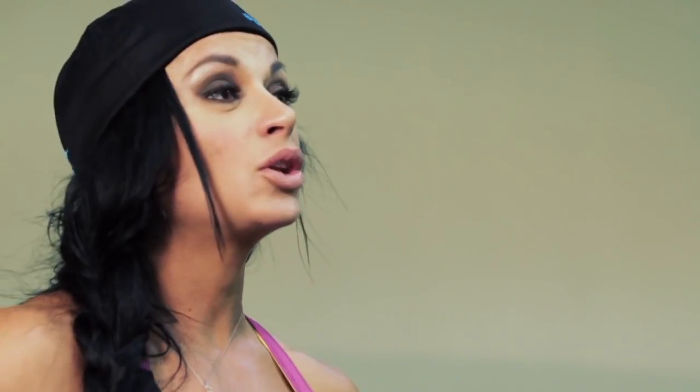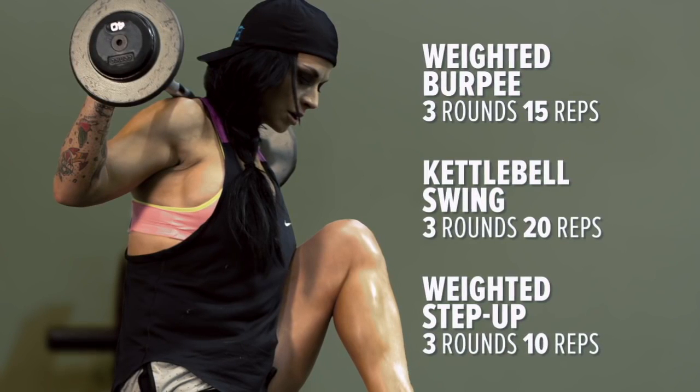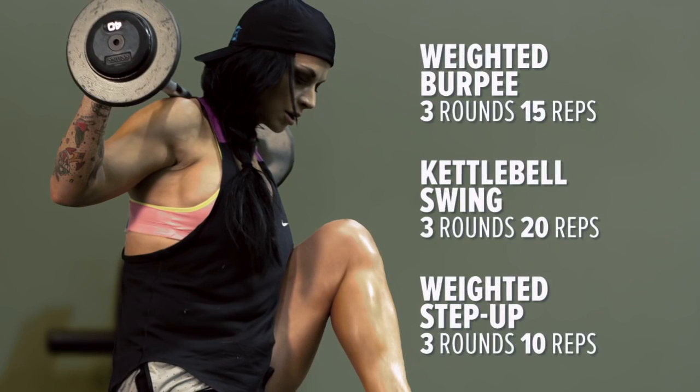Circuit two. We're going to do three rounds of weighted burpees, kettlebell swings — if you don't have a kettlebell, that's okay, you can use a dumbbell — and then we're going to do weighted box or bench step ups.